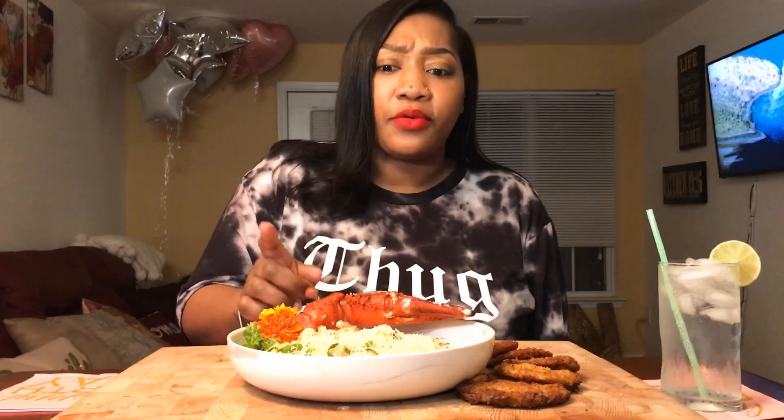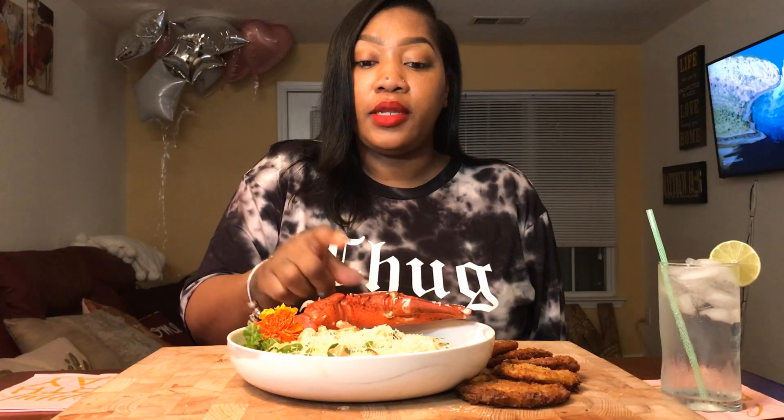It's Queen Quiche and I'm back with another video. Let's get started — today what I have for you guys is some shrimp and grits, my way. Well, it's not really shrimp and grits — it's actually seafood and grits. I have lobster meat, blue crab meat, and shrimp.